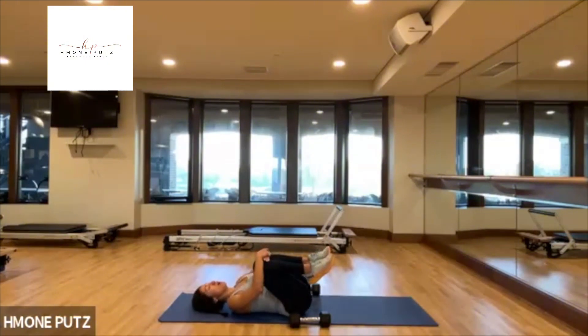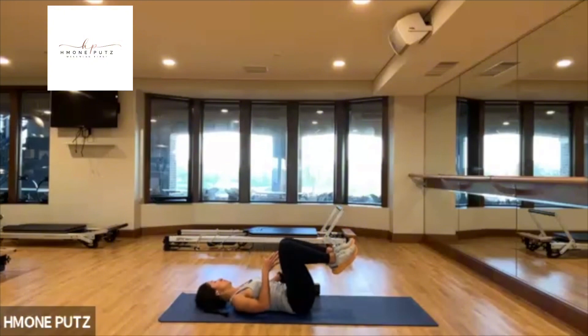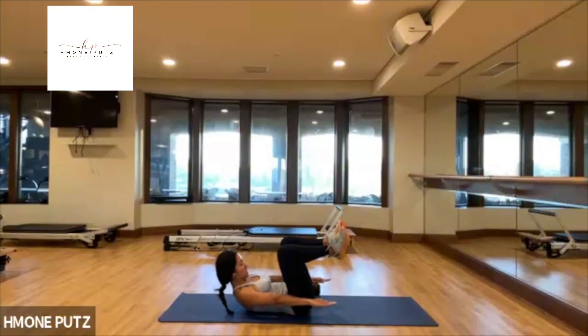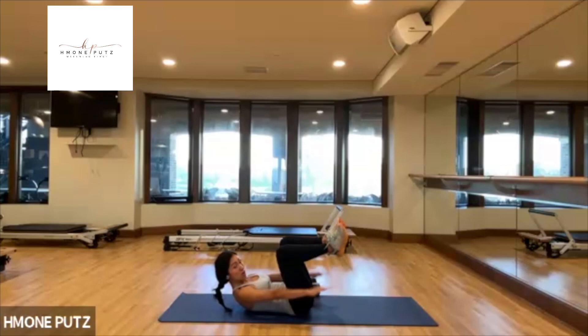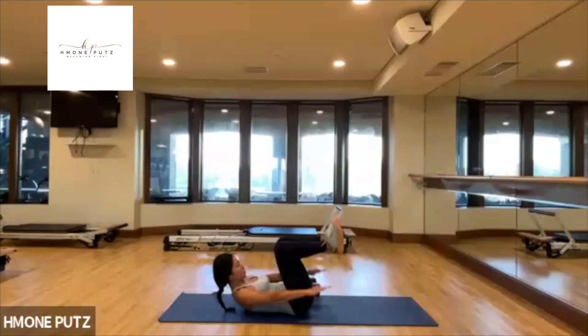We're going to do frog leg start. Move these weights, and then start your pump — 100 pulses. Inhale: two, three, four, five. Exhale: two, three, four. Inhale the motion and then do short staccato breath. Inhale, exhale — out and in, keep going.